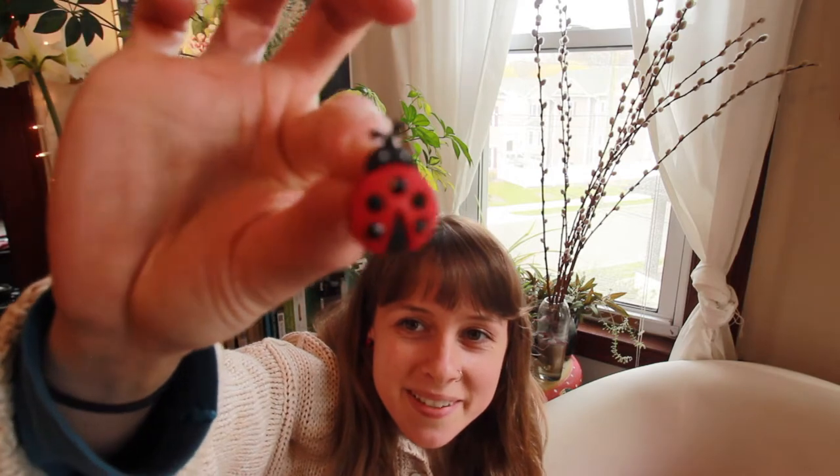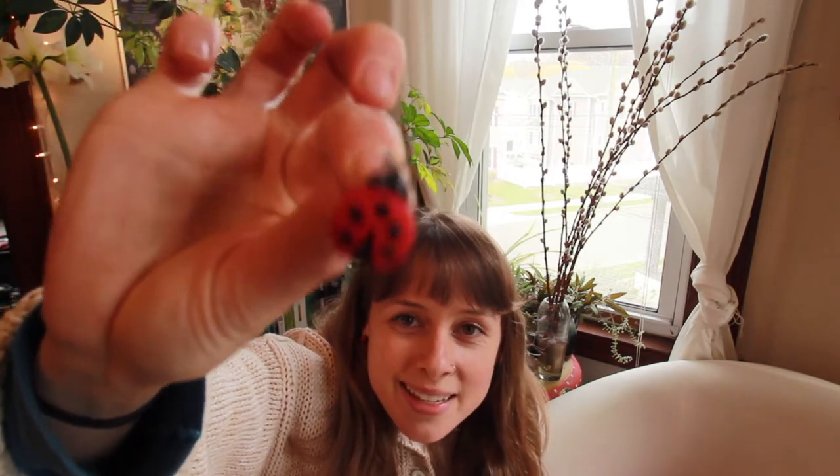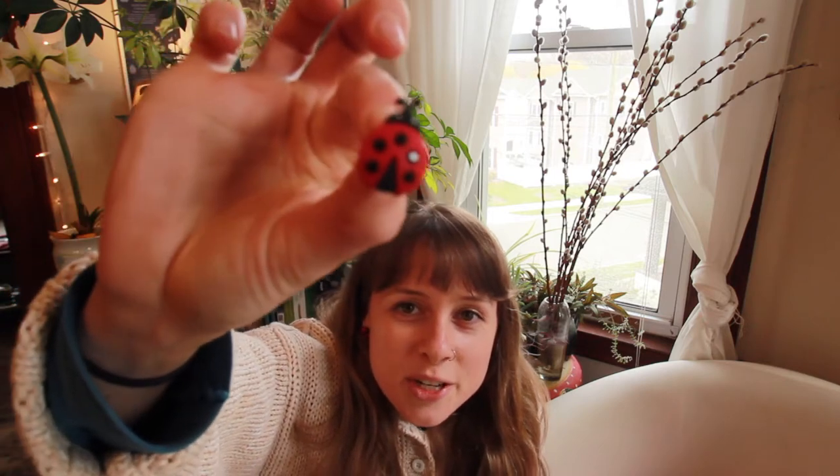Now you might be thinking, what's a lady beetle? A lady beetle is a ladybug. We just call them ladybugs, but they're more accurately called lady beetles. I am wearing my lady beetle earrings — this is what one of them looks like up close. You know what a ladybug looks like. If you ever had one land on you, land on your shoulder, you know that that's good luck.